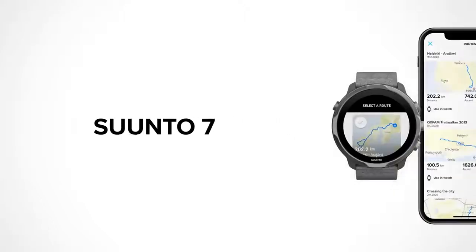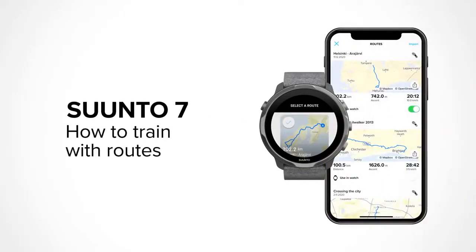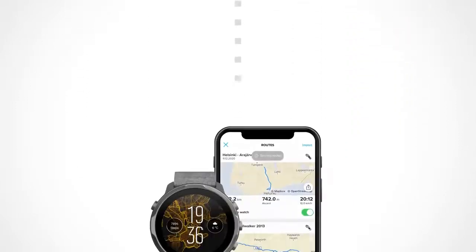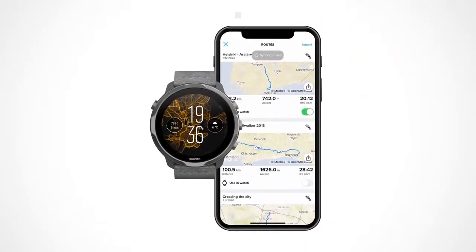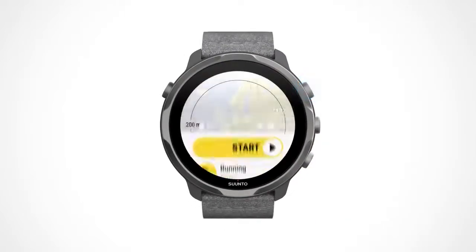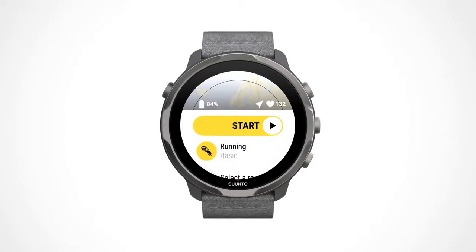Suunto 7 brings about new and improved ways to orient yourself and navigate unexplored territories wherever you are and however far you want to go. After you have created your route in the Suunto app and synced it to your watch, you are ready to go outside and start your new adventure. Check out how to create a route in the description down below. Go to the Suunto wear app and get ready to start your new exercise.